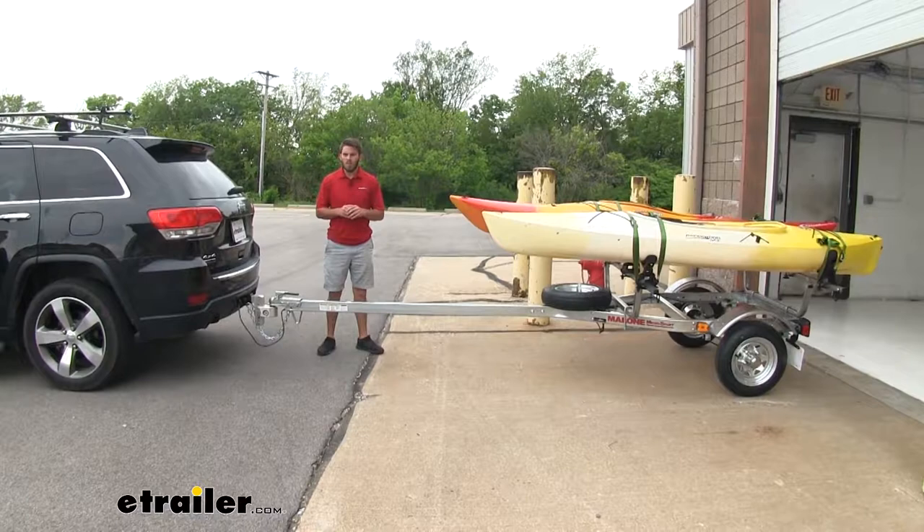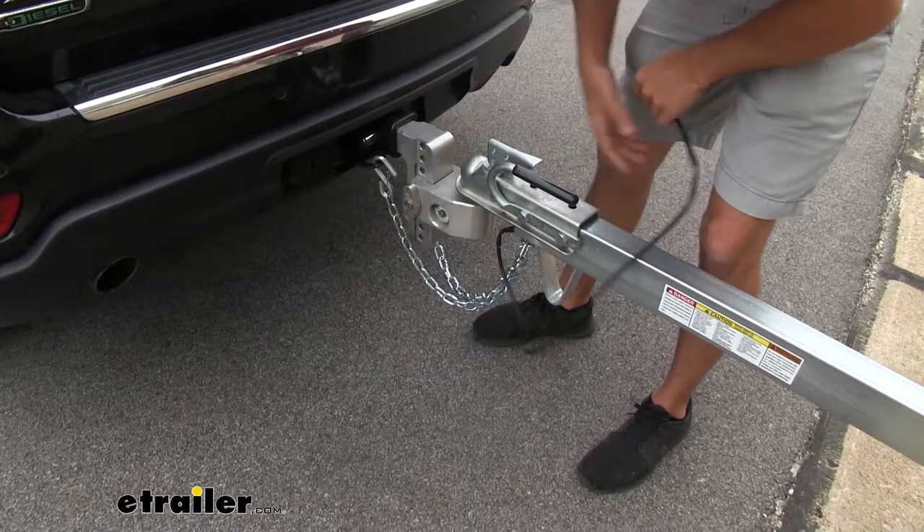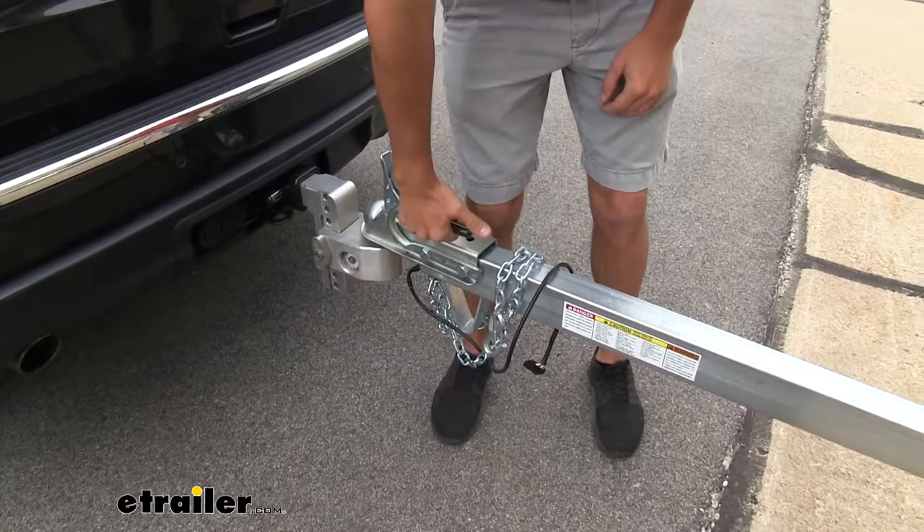It's gonna be very easy to unhook. We just get our wiring and pull it out. We can just wrap that around the tongue. We'll get our two safety chains like that. Just flip the lock up with that nice rubber handle and pull it right off the ball mount.